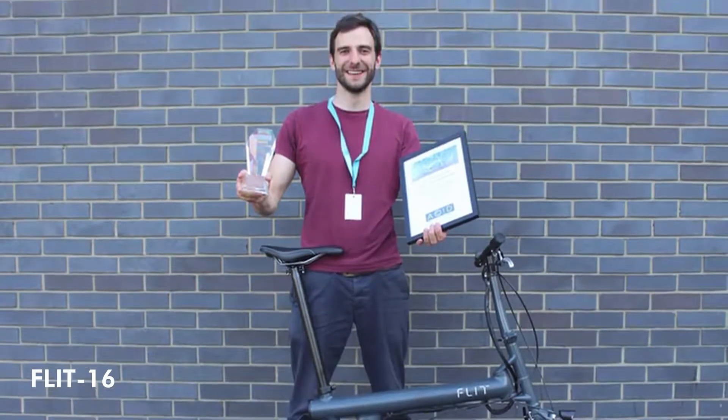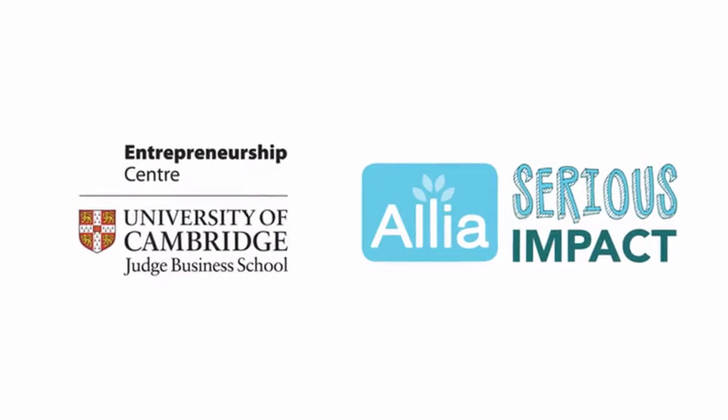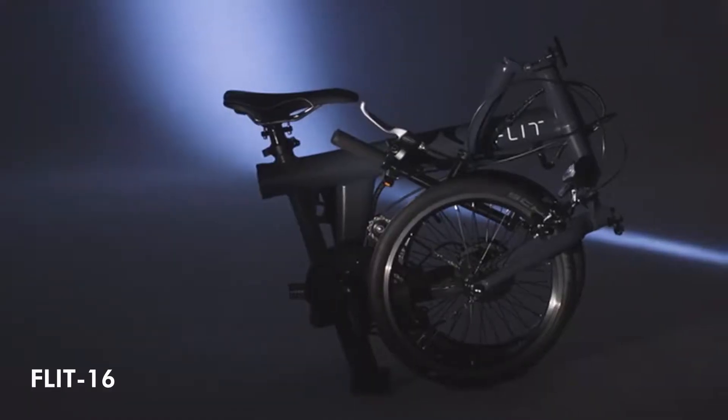After three years of development, half a dozen grants and awards, and hundreds of test rides, we are ready to build our e-bike. Join us in the next chapter of our story, and together we'll bring the Flit 16 to life.